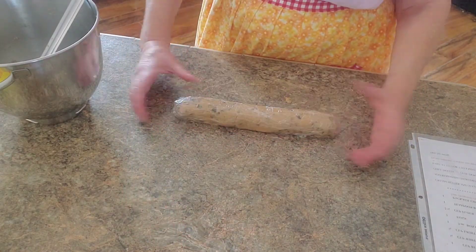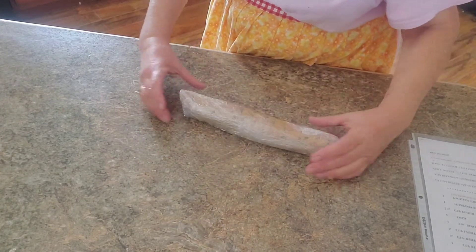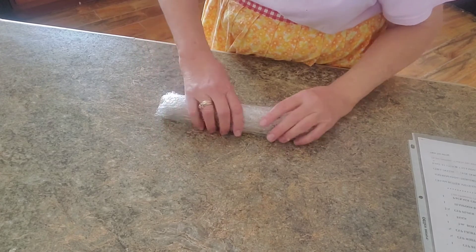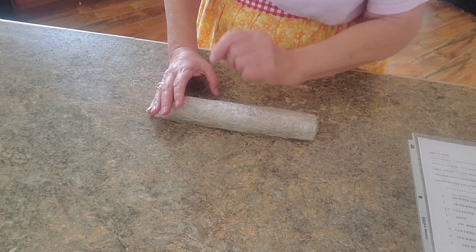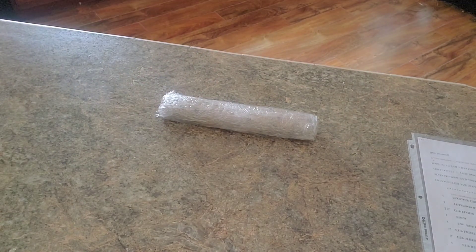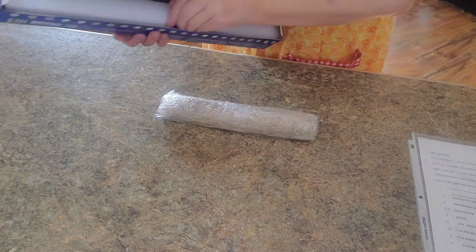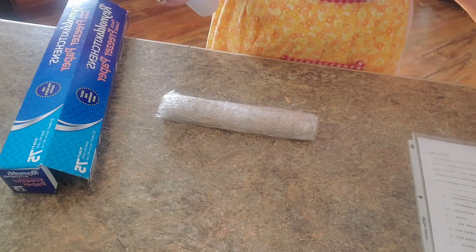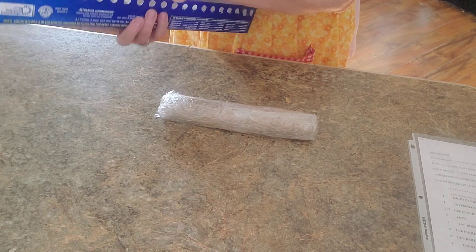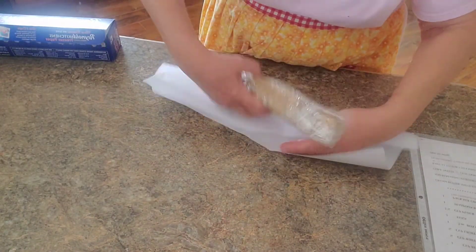If you're going to freeze this log of cookies, make sure you wrap it really well. You'd want to put it in a freezer bag or some freezer paper, and then write on it what it is. The saran wrap alone — you can put it in the freezer for a short time, but it won't last too long. If you don't have proper freezer paper or freezer bags, it'll get freezer burnt. So make sure it's well wrapped.